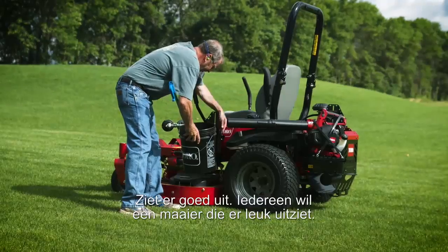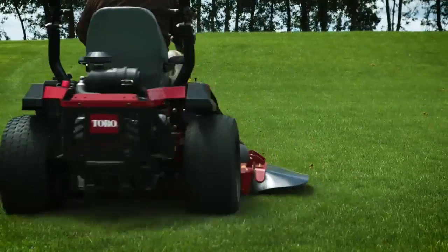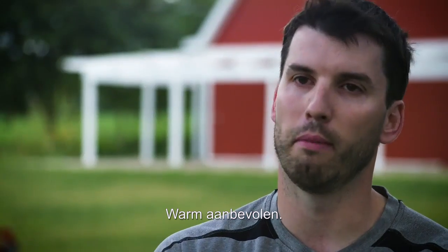Definitely check out the Titan HD. Looks cool — everybody wants a nice looking mower. I was impressed. Absolutely, I recommend it.